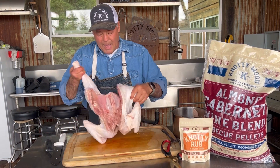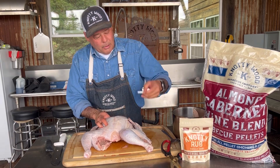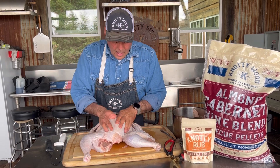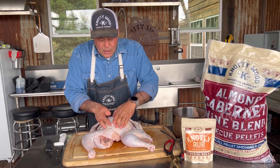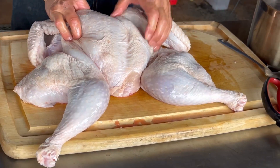Now that we've got the backbone out, you're going to turn this bird over and find that little cooking plug — get rid of that. Then you're going to lay this thing out and press down until it pops, and there's your spatchcock bird.